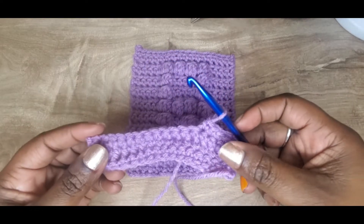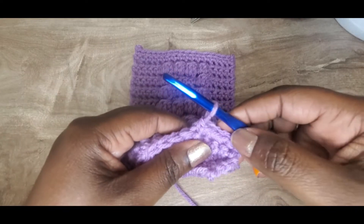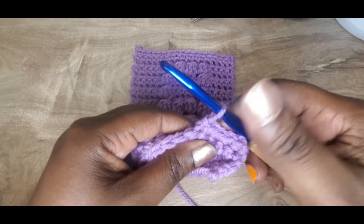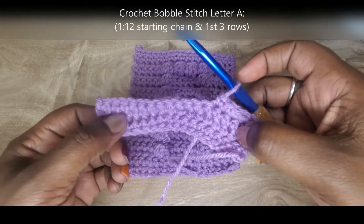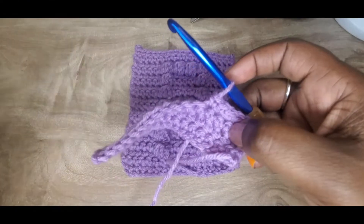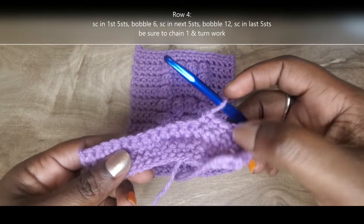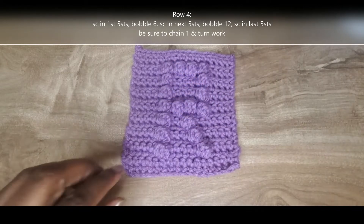I've already started on my first three rows and already began row four. I've chained one, turned my work, and did my first five single crochet. If you would like to know how to do these first three rows, I'll put a video in the description box below. So again I've already done those first three rows and started those first five single crochet on row four.